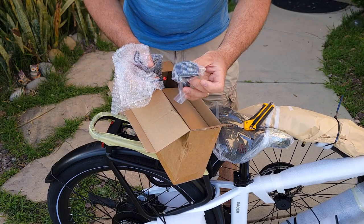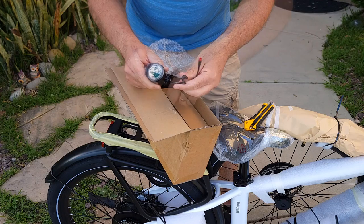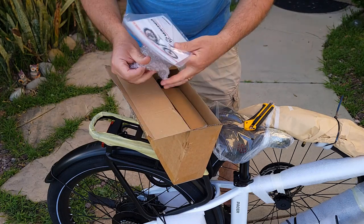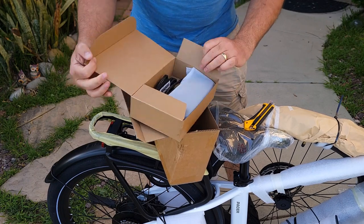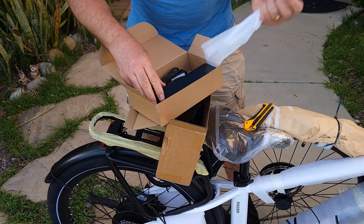So there's a front reflector, headlight, and a manual for the Pacer — it has all the information you need to know. The charger is a two amp charger.